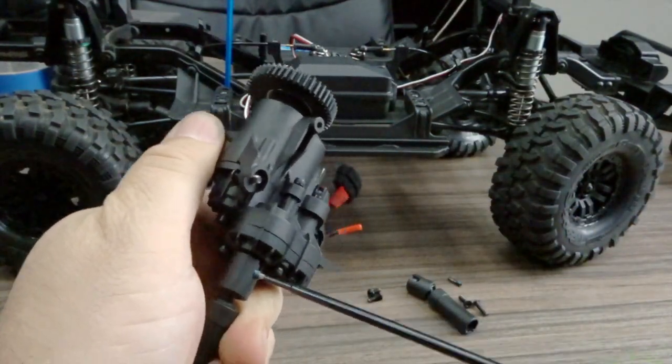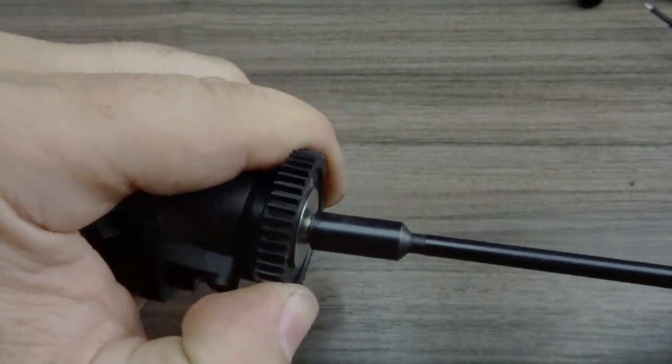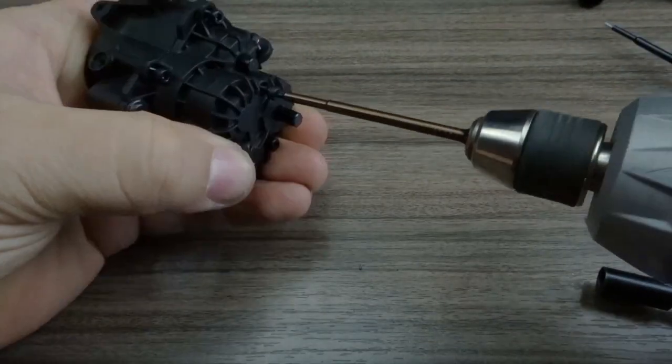Now we're going to remove the rear mounted driveshaft section. The slipper clutch is removed by one seven millimeter lock nut. The slipper system is made up of two steel discs, the spur gear itself, one washer, and five shims.